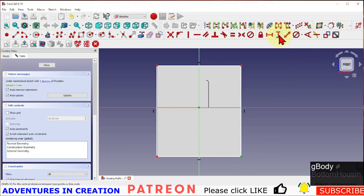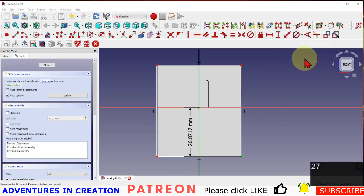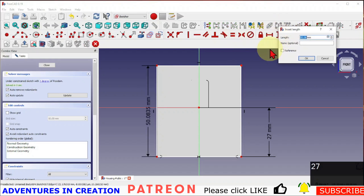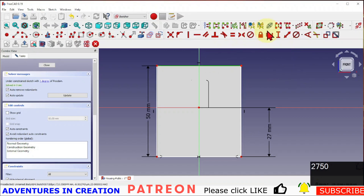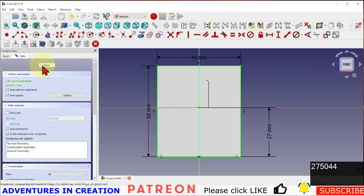Using the sectional view, I'll apply the same dimensions: 27 from center, make this side symmetrical, dimension this side at 50, and dimension this side at 44. Then I'll close the sketch.